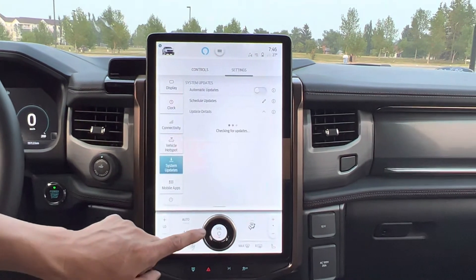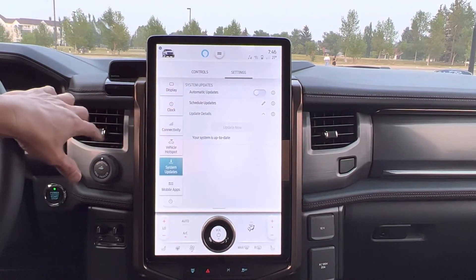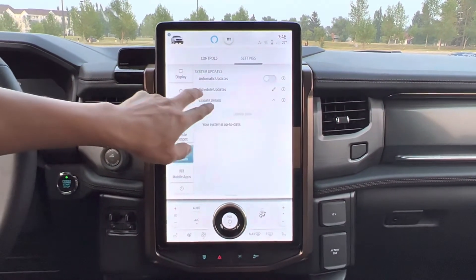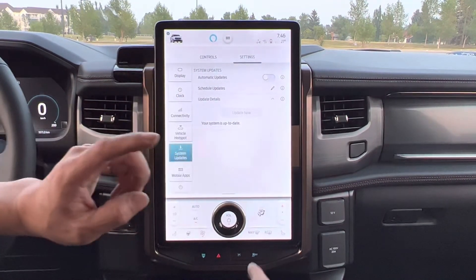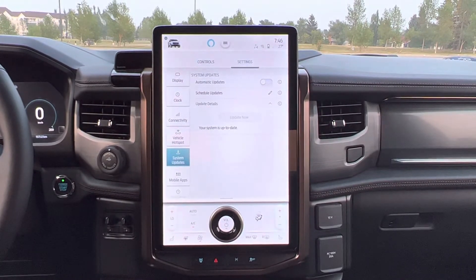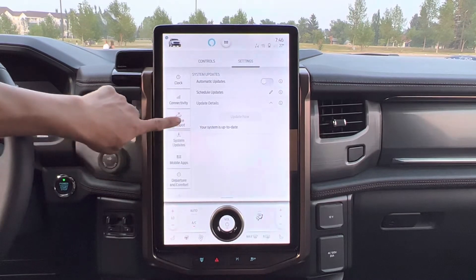System update — this is for the SYNC 4A system. It's an over-the-air update. I didn't turn on automatic update, so right now in my phone it showed me one update available. I have to click on that to do a system update, but I'll do that later.